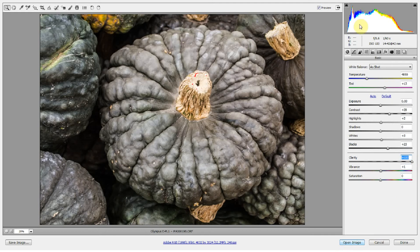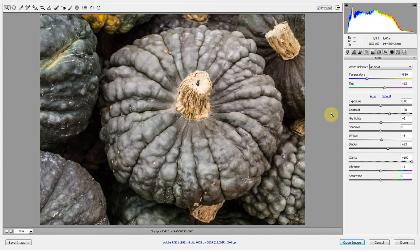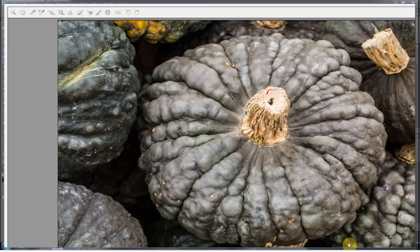I've taken this pretty far with the clarity slider pretty much all the way up now. And it's still just — it's better. We've got some more contrast, we've got some more detail because of the clarity slider. But it's just not quite where I think it should be. So what I'm going to do is go ahead and open up this image.